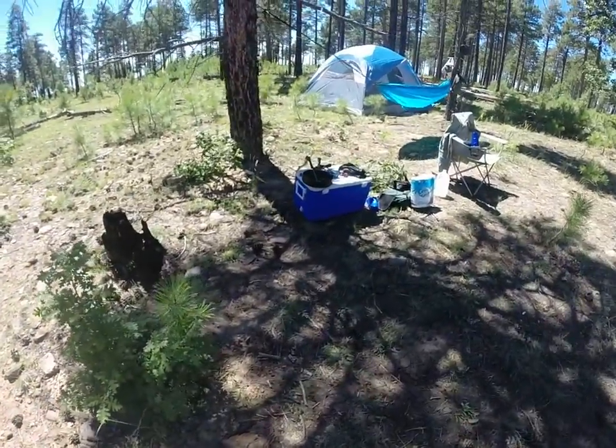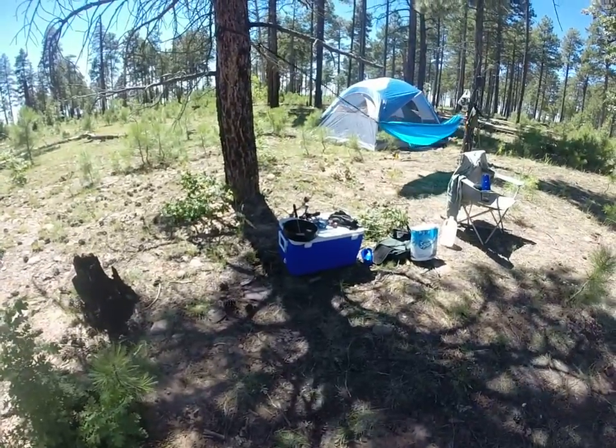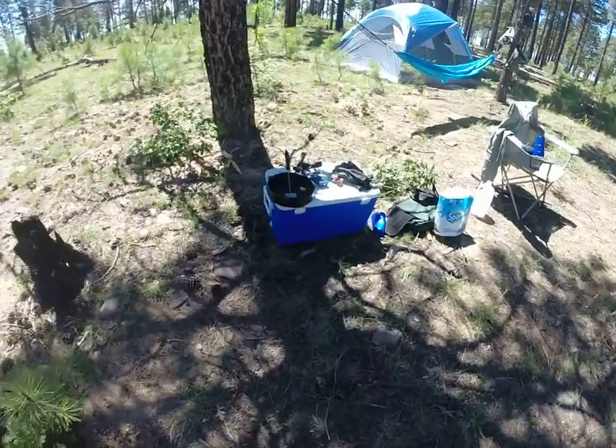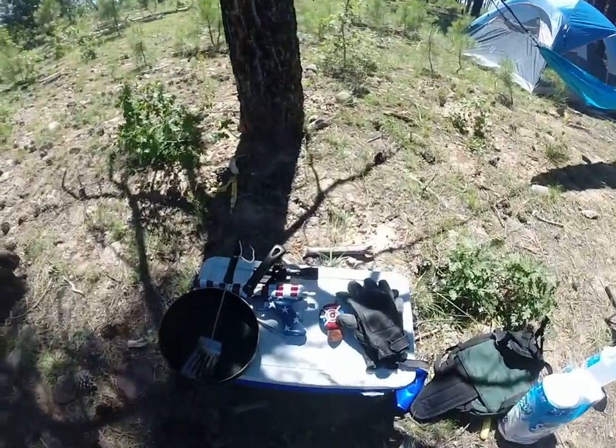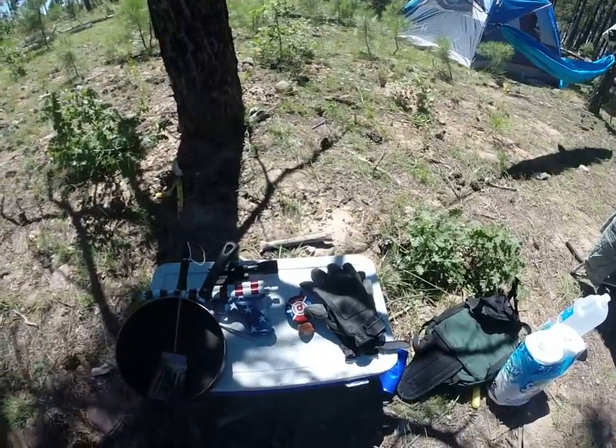Not a whole lot going on around here, not much as far as game. I do have my pellet gun right there — Crosman 2240. Been shooting that a little bit.